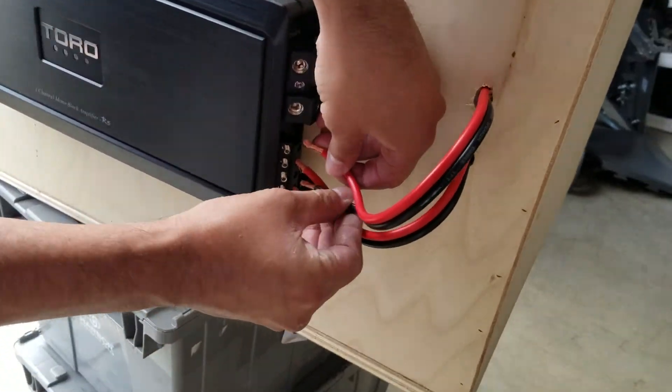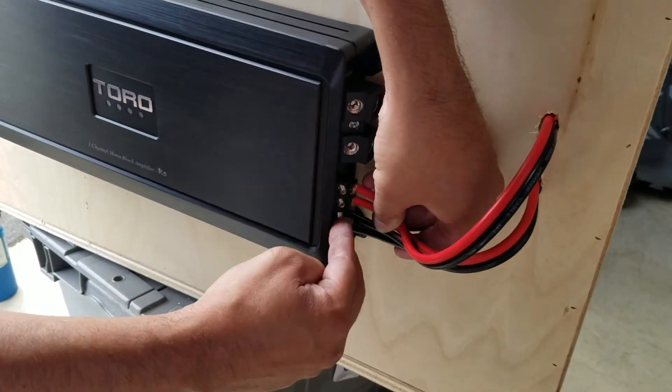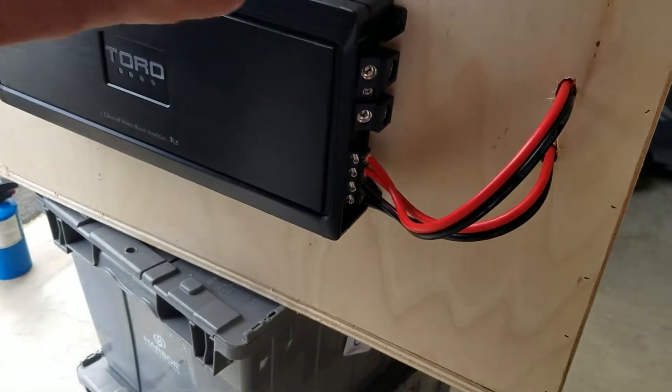What you do is take your dual twos and hook them into your amp, because inside the amp it is internally bridged — internally connected between the two positives and two negatives.